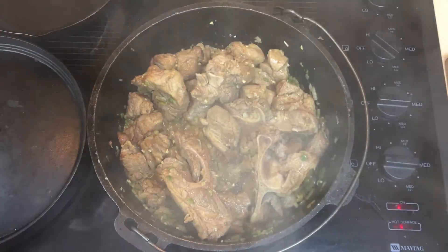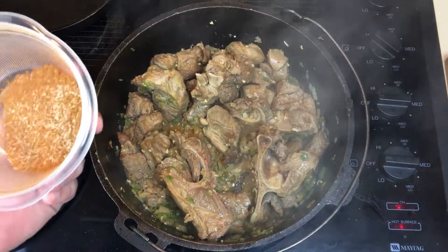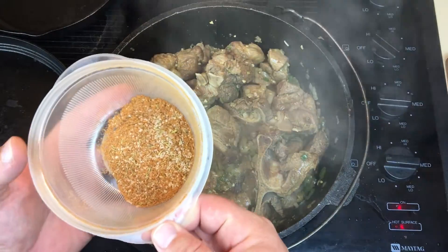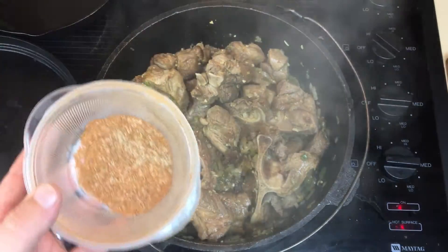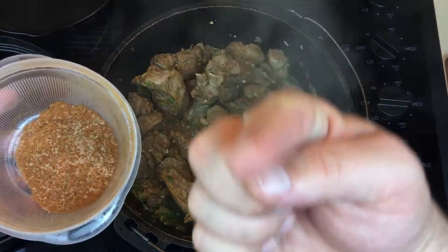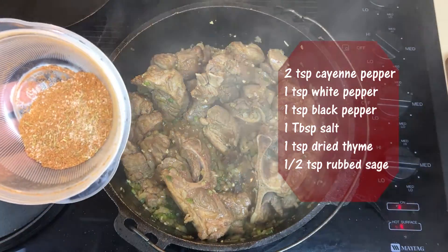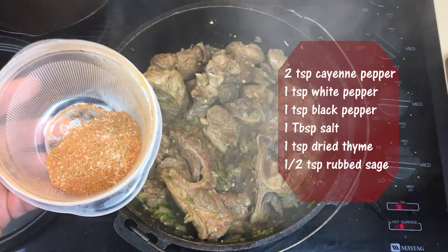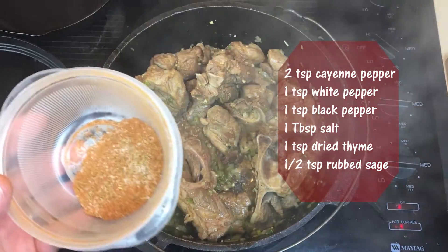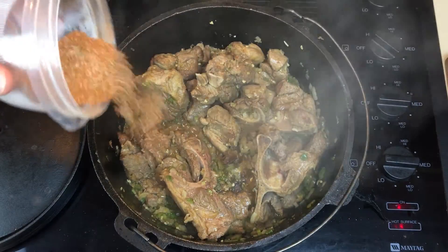I wish my camera had a scent attachment so you could smell this, because it smells good. We're gonna add a seasoning blend that I just made — it's got cayenne pepper, salt, thyme, sage, white pepper, and red pepper. I'll have the ingredients listed on the side. I'm gonna add that and I'm gonna lower the heat in a minute.